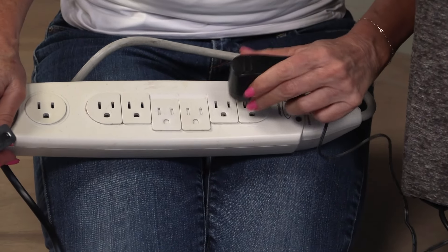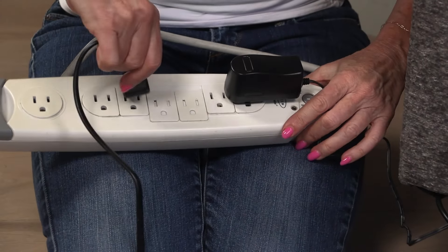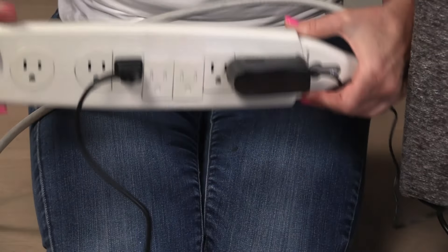Behind my couch I'll just place a power strip — it's just the easiest way to plug it in and it'll be hidden in the back. It took me less than 10 minutes to put this together. I want to test it to see if it's all working on this one side. I'm feeling the massage, it's lighting up — success! Now let's put the rest of it together.